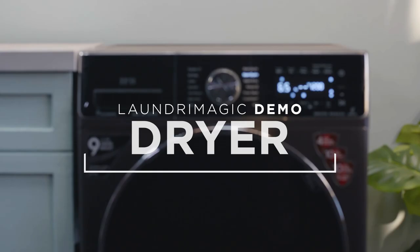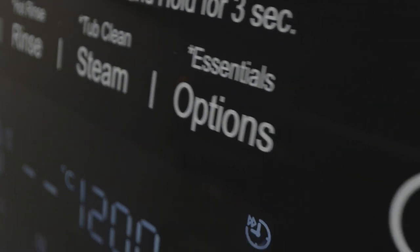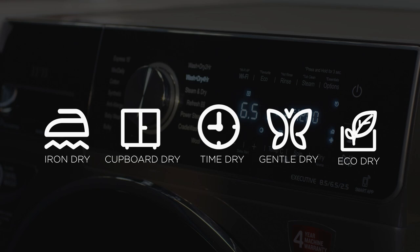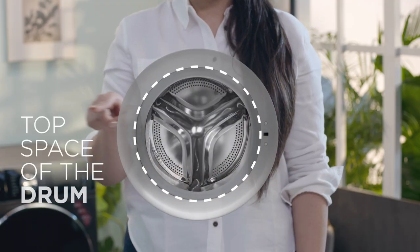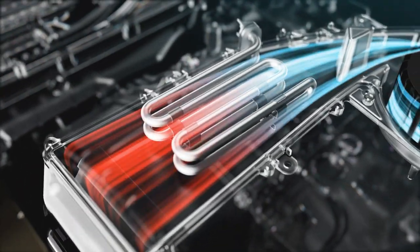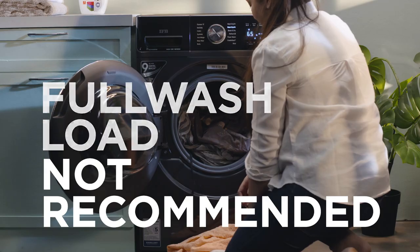Having washed the clothes, you obviously need to dry them. Laundry Magic comes with five different drying options. The Laundry Magic dryer operates at its best when the top space of the drum is empty. It allows hot air to circulate through the clothes to facilitate drying. Stuffing the drum with a full wash load for drying is not recommended.